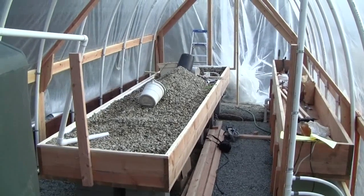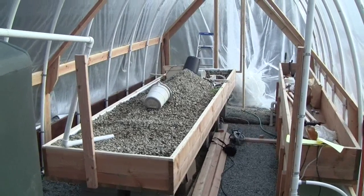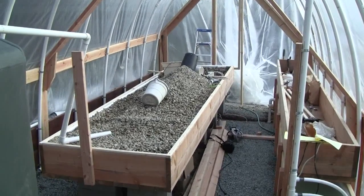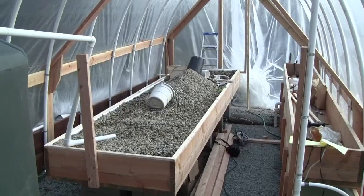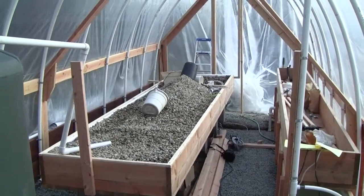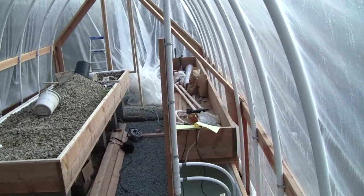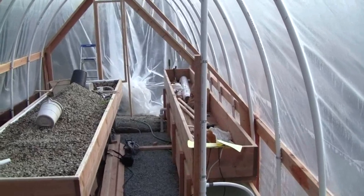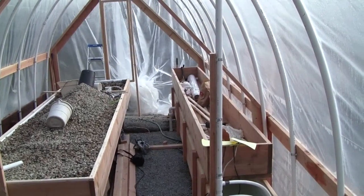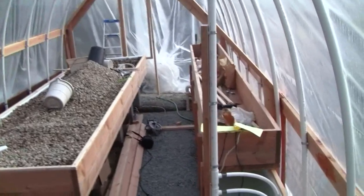Hi there, this is Ross at Woodfire Power with a little update on the personal aquaponics system. This is a 4-foot by 16-foot media table in construction, and on the right-hand side is an approximate 2-foot by 16-foot deep water culture table.